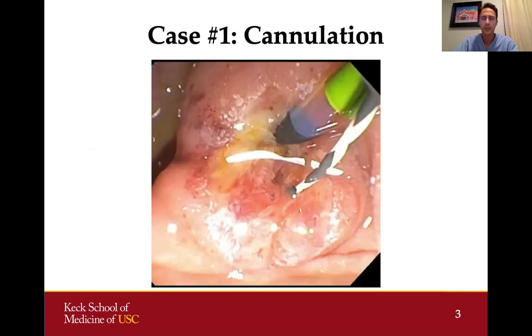Initially, the first thing we need to do is get into the bile duct. Here you can see that the ampulla is on the rim of a diverticulum, which always makes things a little bit more difficult and complicated. There was a lot of edema, and the bile duct was a little bit covered up by the tissue at the upper aspect of the papilla, so we kept ending up in the pancreatic duct.